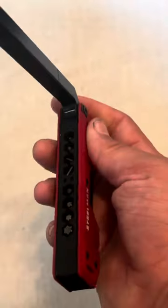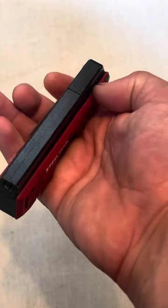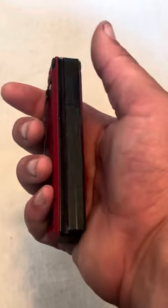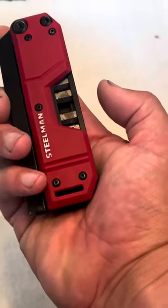One more key feature I wanted to show is that when you close it up, it snaps closed with a solid lock — it's all friction. But it actually covers the bits, there's no way you could lose any. They can't fall out, you can't push up, they can't go anywhere.